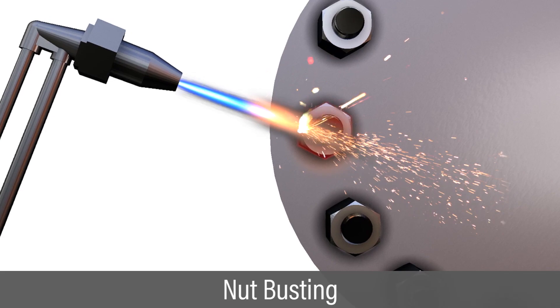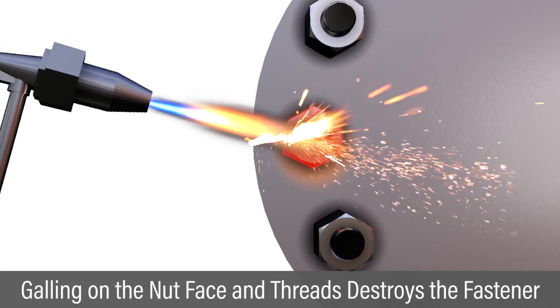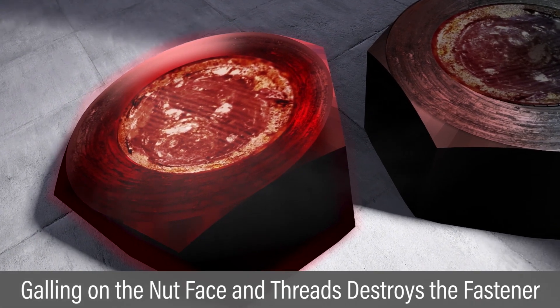Often there is no recourse other than to destroy or cut off the nut and repair damaged flanges. The core problem is usually due to galling, a process where metal surfaces are fused over time.